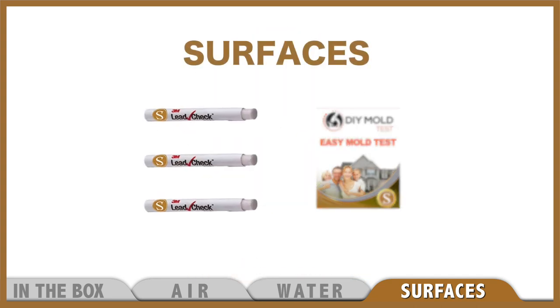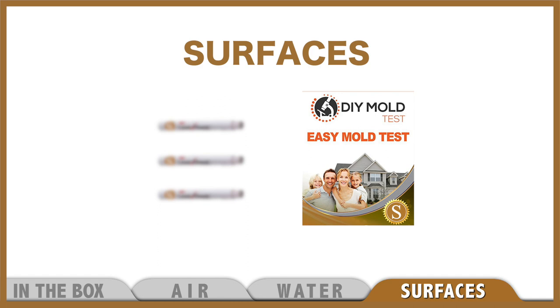For surfaces we have three lead swabs and an easy test for mold. And now let's get started.